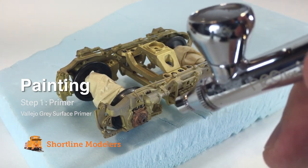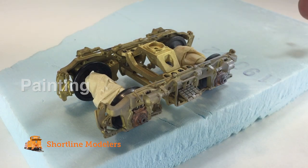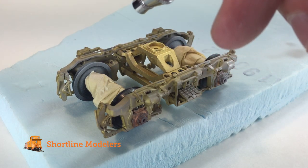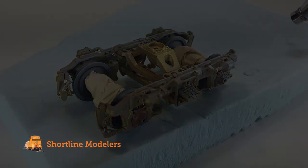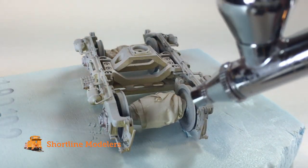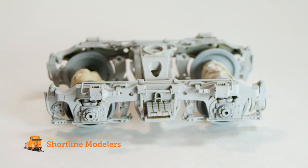Using my airbrush, I'm going to begin by covering the entire truck assembly with Vallejo's surface primer. Even though the wheels are black, I like to make sure I've covered every single piece of the truck in order to create uniform colors at the end of the project. Several light passes with the airbrush will ensure that the color lays down properly, and we now have a nice base color for the rest of the project.